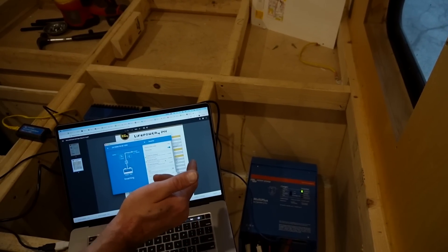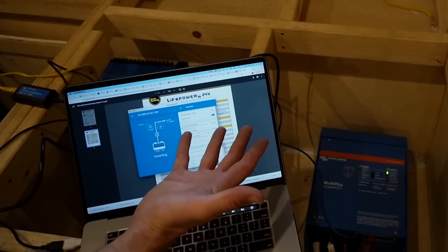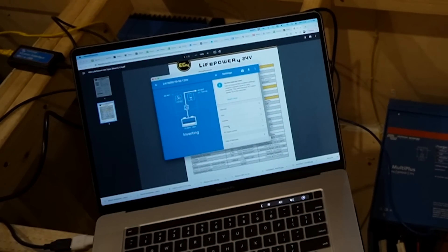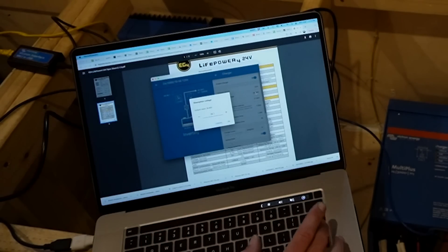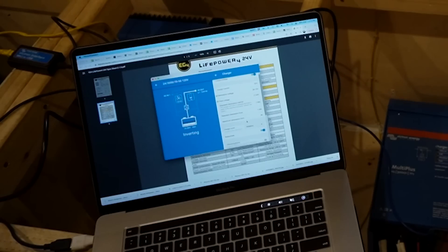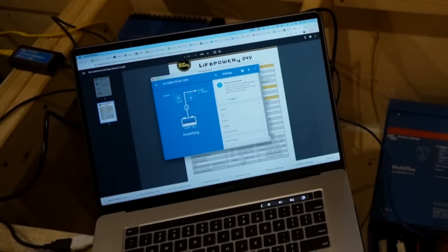We'll go to the charger settings and copy in the same charging settings we used on the SmartSolar: 28.1 volts for absorption, 27 volts for float. We just need to check the box for lithium batteries — and we are good to go on the charging section. There's nothing else I need to set up for this particular system, so we'll reset and it turns back on. Good to go.